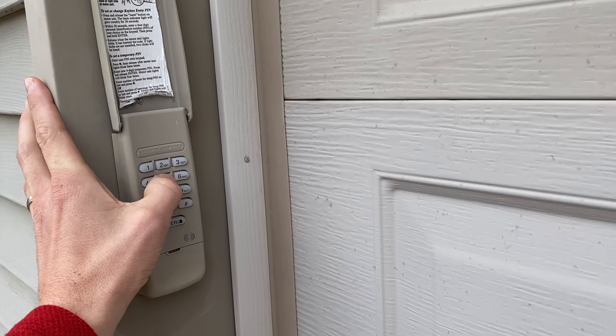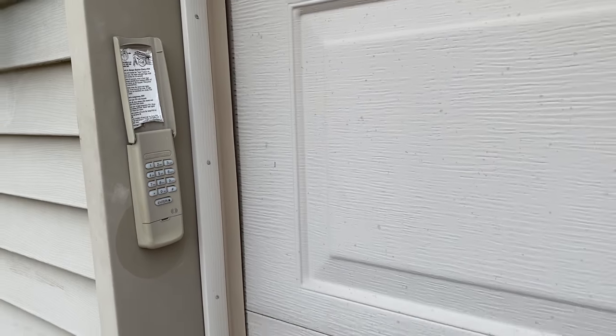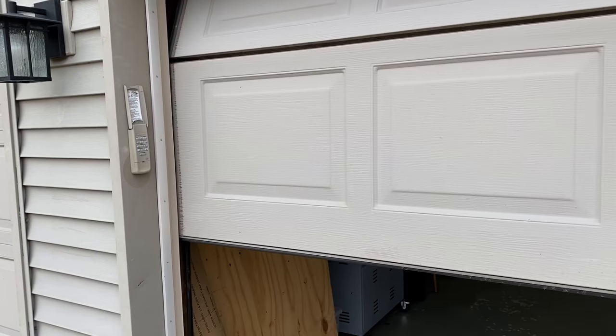To open it, press that four-digit code, press enter, and everything looks to be good — the keypad is now fully synced up to the garage door opener.